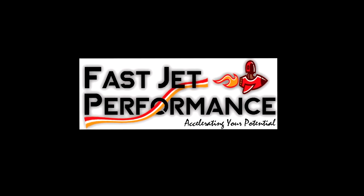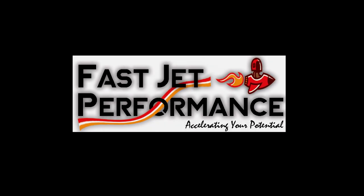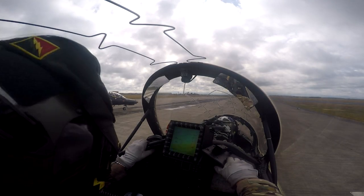Tim Davies, welcome to Fast Ship Performance. Today we're looking at a three-ship formation take-off of Hawk T2s from runway 13 at RF Valley.